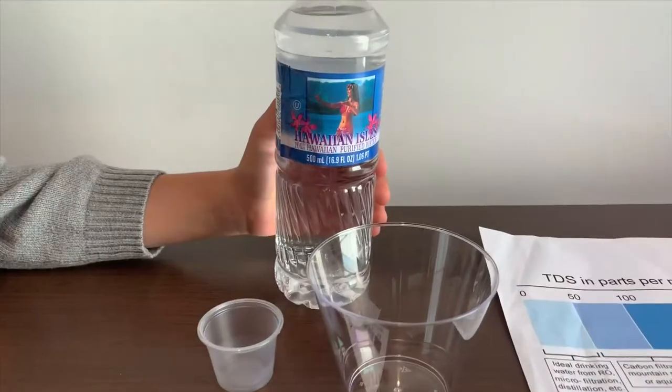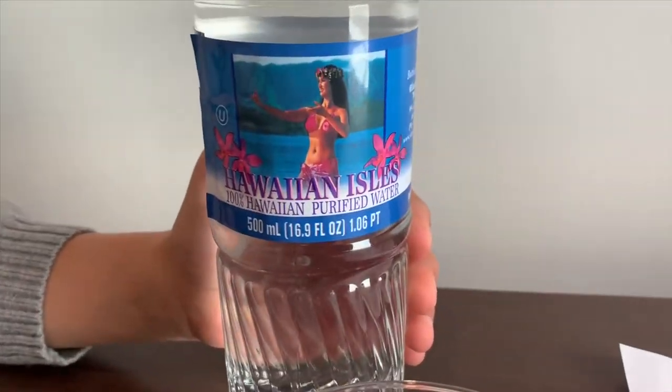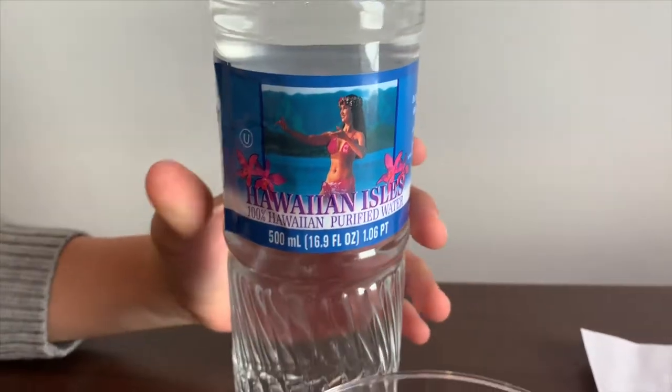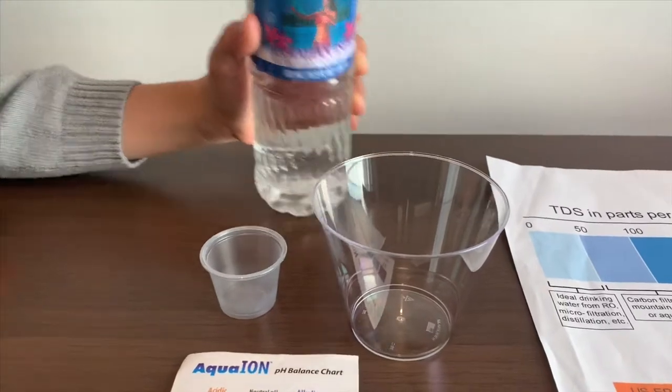This is Hawaiian Isle, 100% Hawaiian purified water. It costs 89 cents. Let's test the pH and TDS levels.